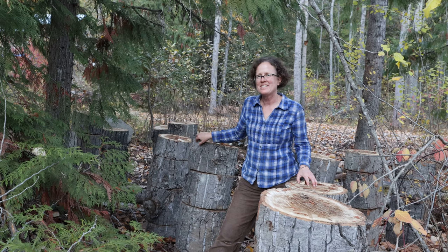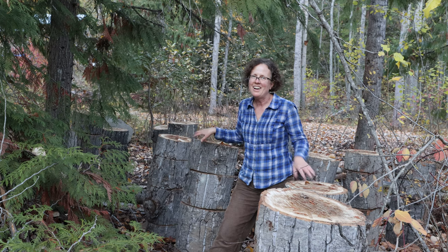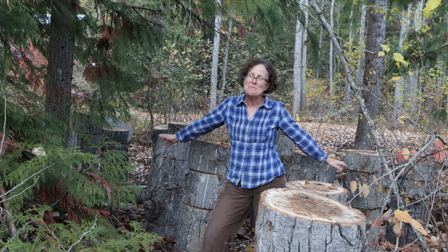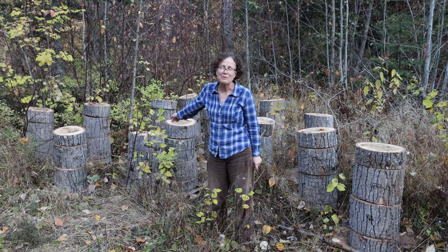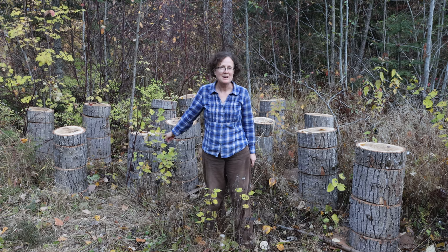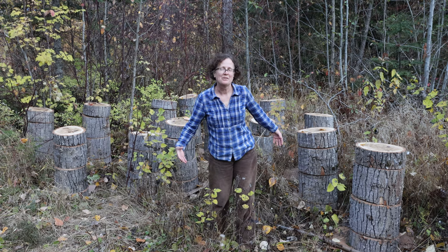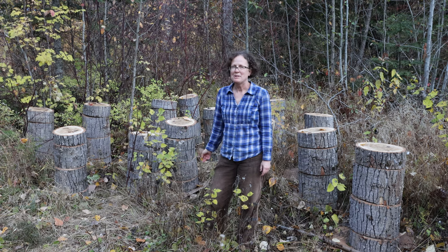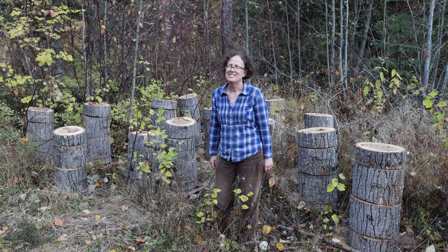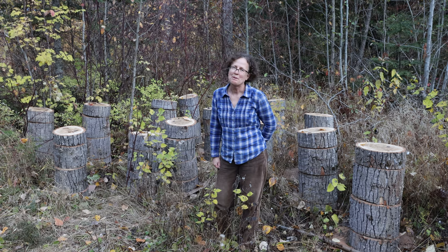Because I got so inspired with how easy they are to grow, I inoculated 15 more totems with the blue oysters. And I did 14 totems of the pink oyster, which is a new variety for me. These logs are massive so I only got 14 totems, but that's fine. They're a warm-loving mushroom, so I should be getting quite a nice harvest in the spring. Stay tuned and watch and see what produces. Thanks so much for watching.